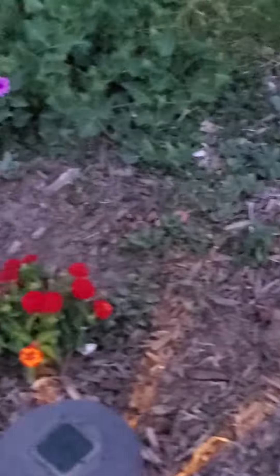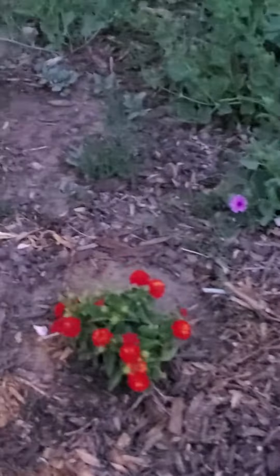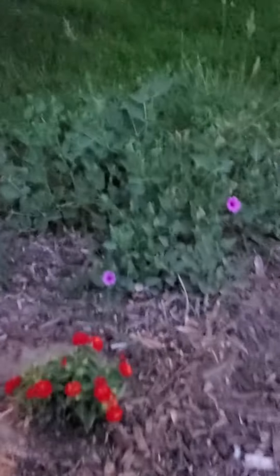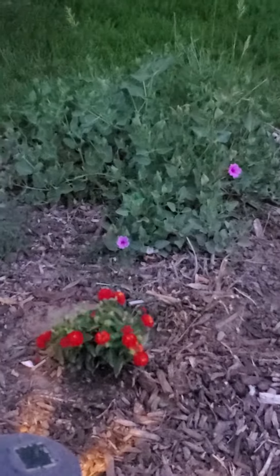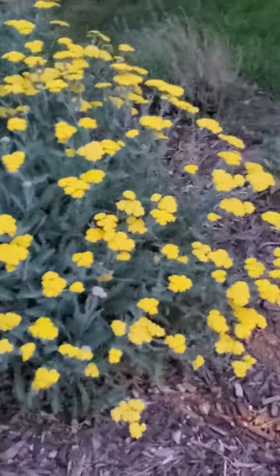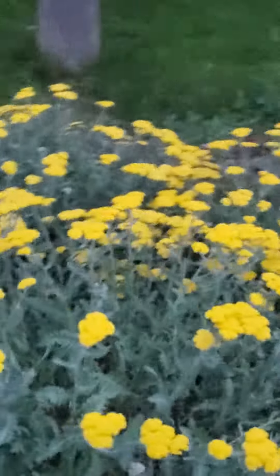Here's a lantana, so I got two clumps here, and that's the desert four o'clock — the big purple bush that opens up at four o'clock. And then we got of course the massive yarrow, and I planted some more.